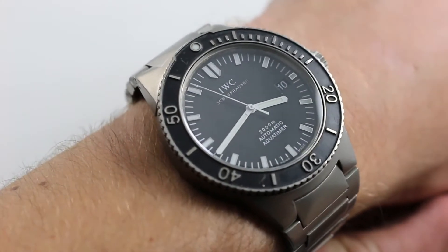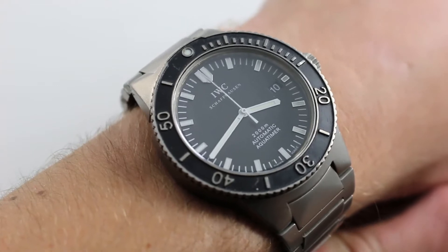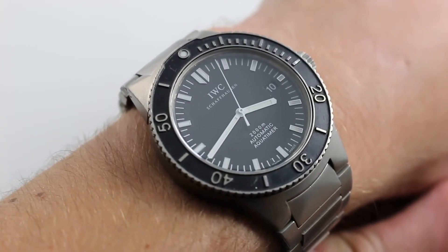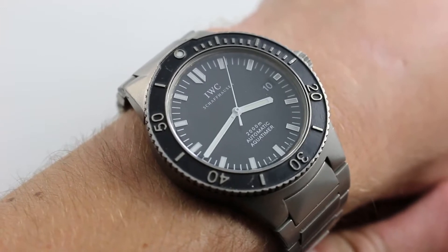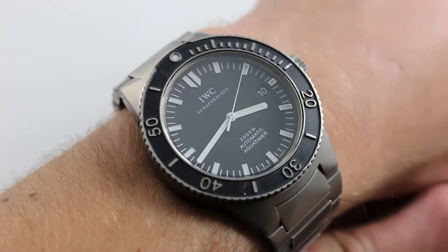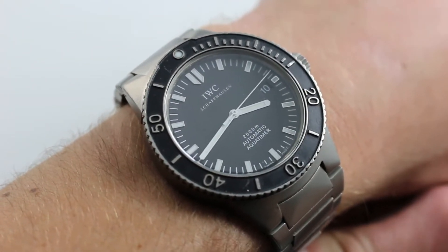This model had a relatively short lifespan, but it hails from a different era and design sensibility in Schaffhausen. Back before many of the oversized and some might say overwrought sports references of the present day, IWC tool watches were very utilitarian and one might even say purist instruments in the strictest sense.